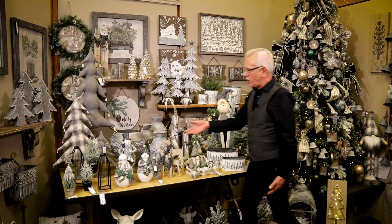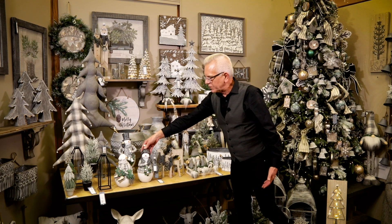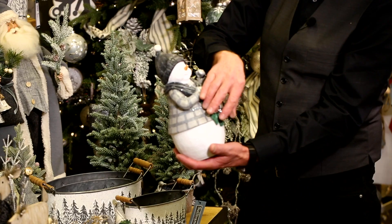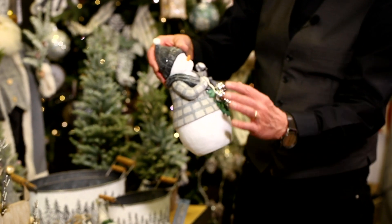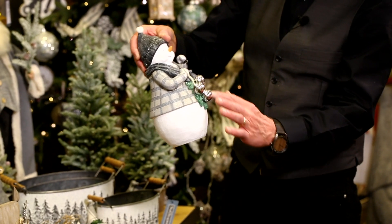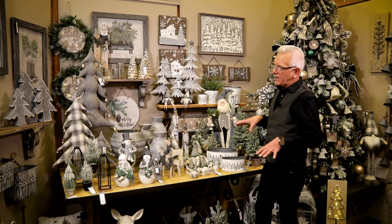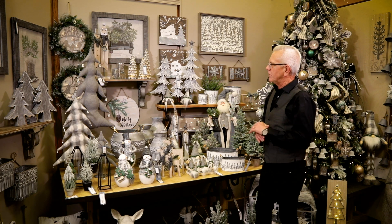Other elements include the snowman grouping here, which is really elegant and fun. You can see the bells that are actual attachments, which give really exciting detail. The snowman comes in three different sculpted versions, which are really fun to pair together and stage in your home.